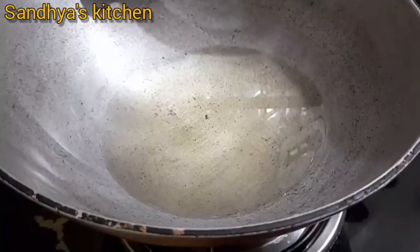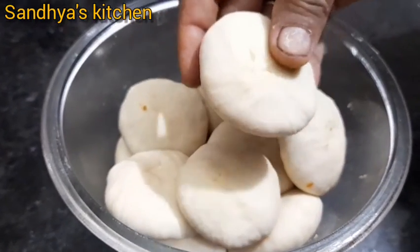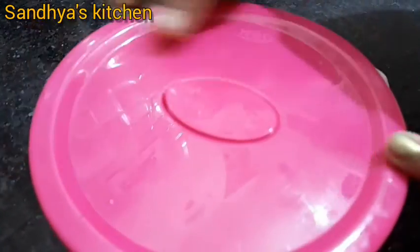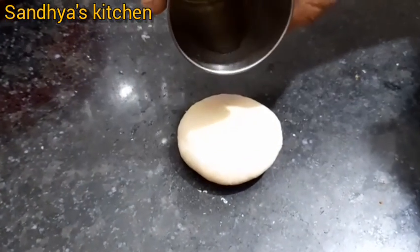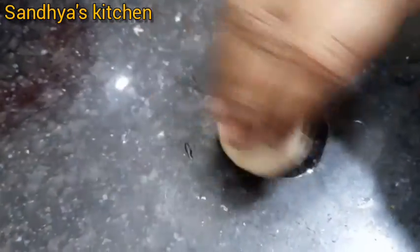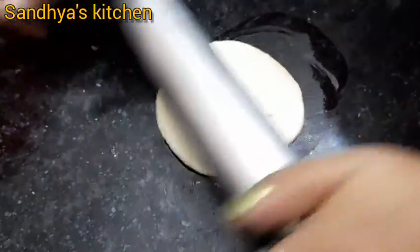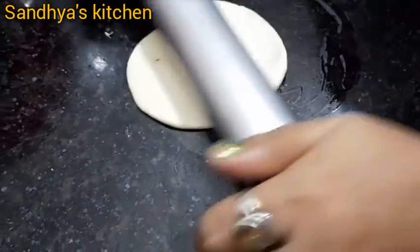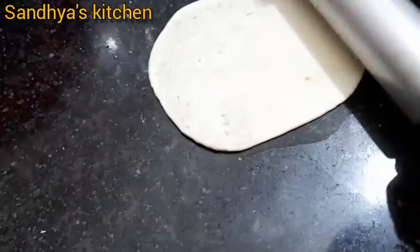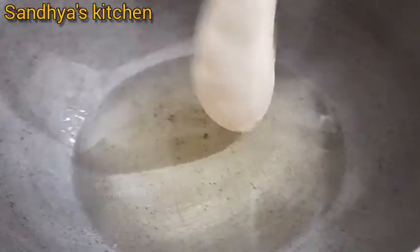I will blend this with some of these ingredients. When we add the rice, we will add just a little bit. Put the filling in the middle of the dough.